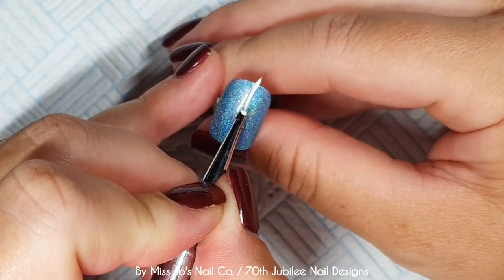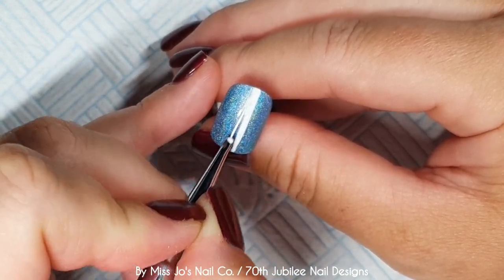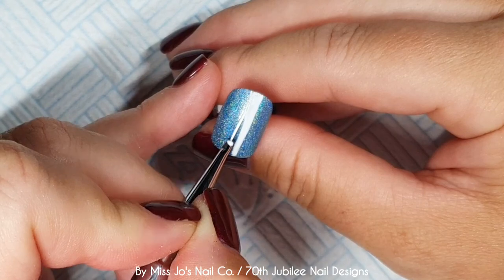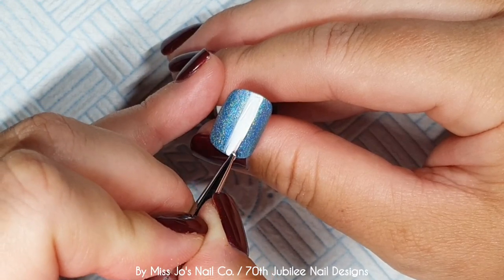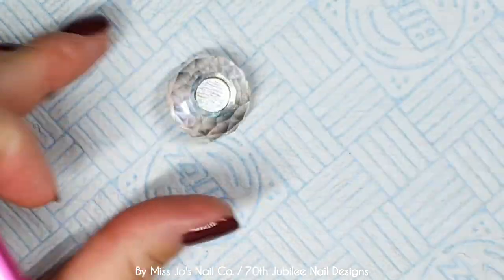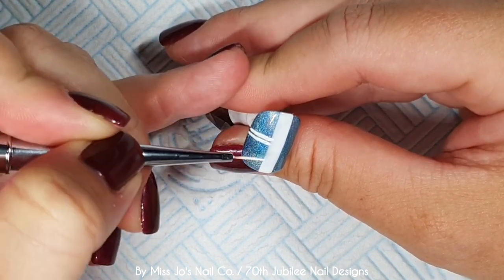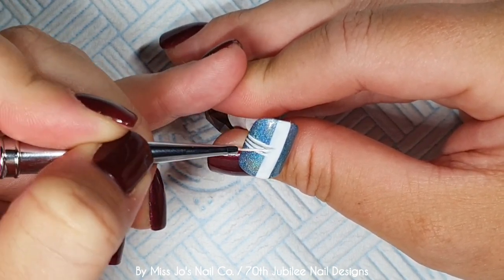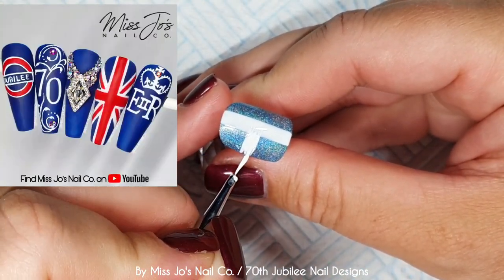Now we're taking Madame Glam's Riverwalk, which is a white — their perfect white. I love that this is also a super white, but they're different. One of them is more like when you turn the blue light filter off your phone and put it back on. Anyway, it's a white and I'm drawing a vertical line down the center and then one horizontally. We're going to do another Union Jack. I know we did one in the Jubilee video the other day, but you can't do a Jubilee set without doing a Union Jack.